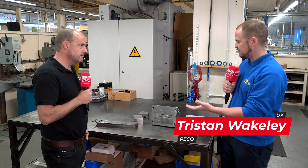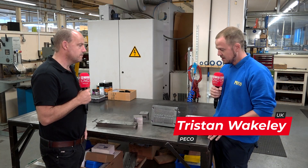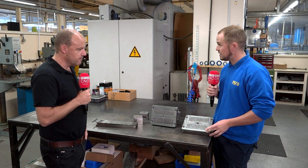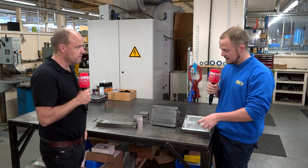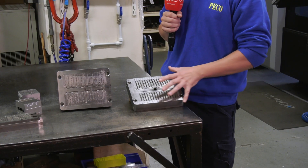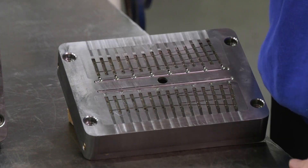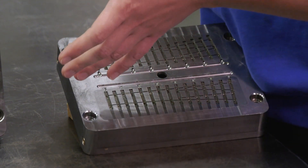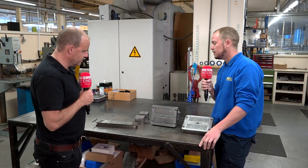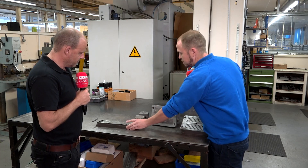Yeah, no problem. So we have an arrangement of injection moulding tools producing various parts. Your classic example, this is a Code 75 track piece, medium radius turnout, made on a 240 by 170 piece of mould steel, roughly about 40 Rockwell. And then moving along, you have like a 3-inch tool. This is producing the rooftop of a wagon.